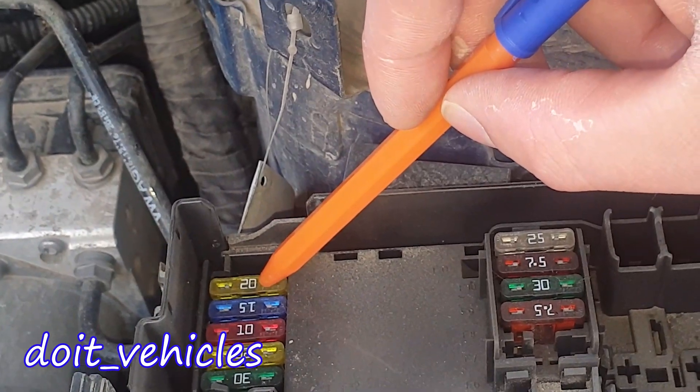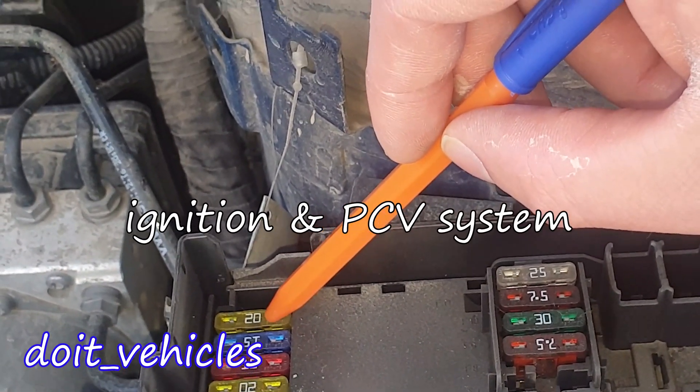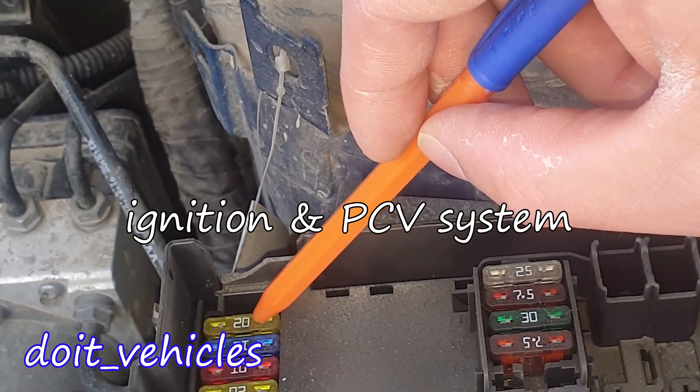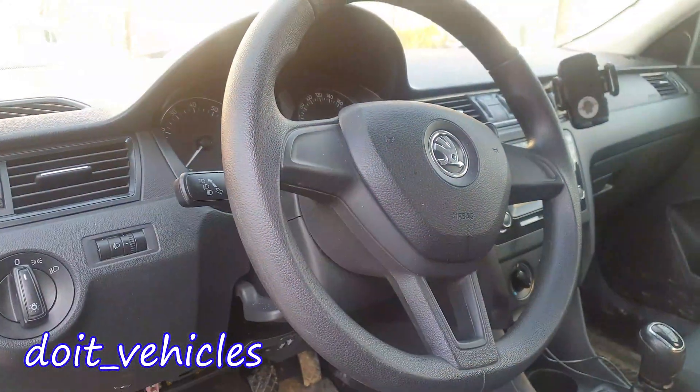This one is for the glow plug system if the engine is diesel, and the crankcase ventilation heater, ignition coils, and engine components. Now we are done with the engine bay.